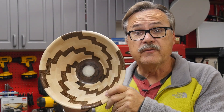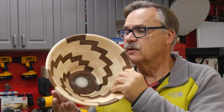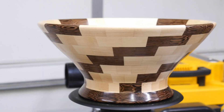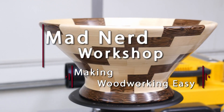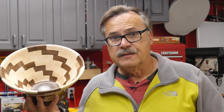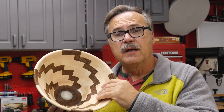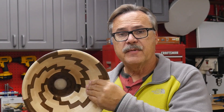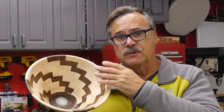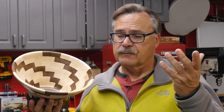Hi guys, today I'm going to show you how I made the 24 segment bowl, and in addition I'm gonna take you step by step on how I put the finish on this bowl. This is my second bowl in my three bowl series. I did the 16 segment bowl, and this one is a 24 closed segment bowl. I've already finished the 24 open segment bowl which you will see later on. Let's get started.